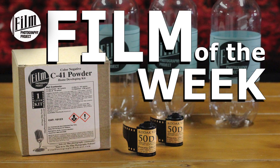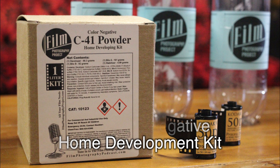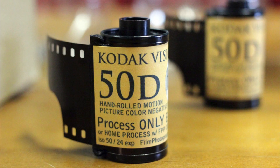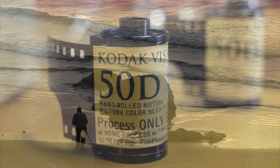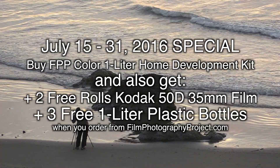This week everyone wants to know what the special is — I'm gonna tell you right now. The special for these two weeks: you get the kit plus three one-liter bottles plus two rolls absolutely free of our Kodak hand-rolled Vision3 50D daylight film. This is an amazing film, especially for summer.